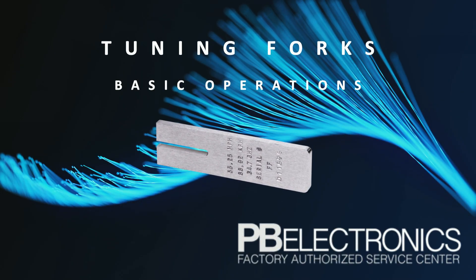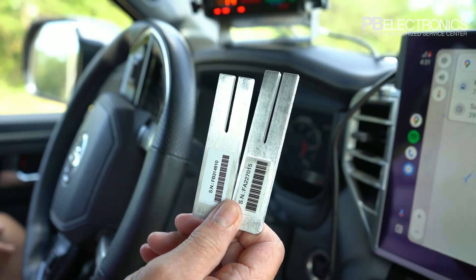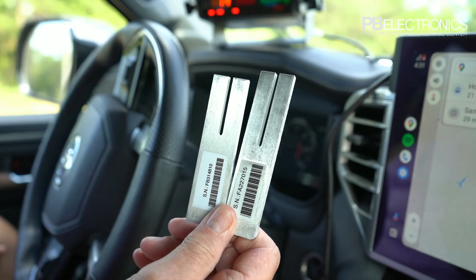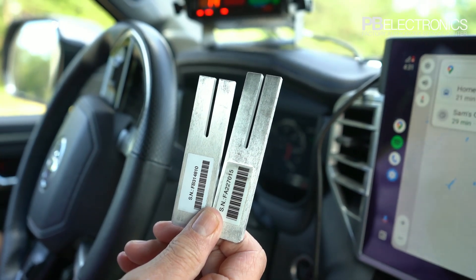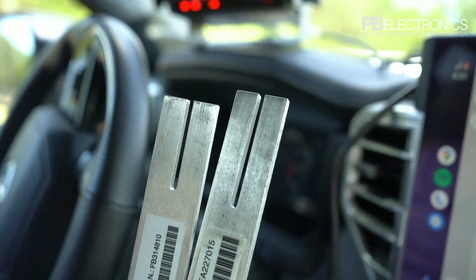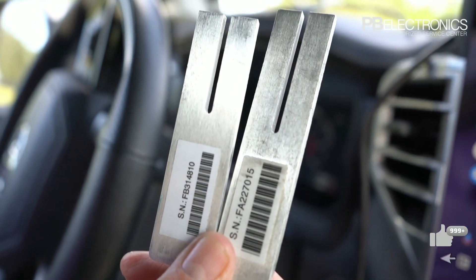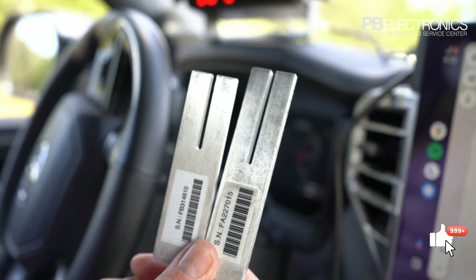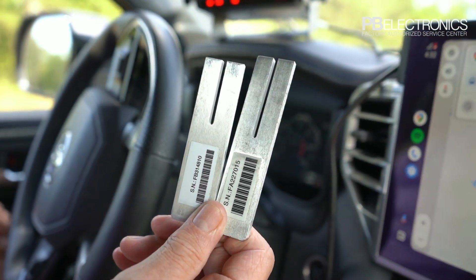This video explains the use of tuning forks on a police radar. Tuning forks are mechanically constructed at a certain length to always sound off a certain frequency every time they're struck. They never get out of calibration unless you actually saw off the fork or did something like that to it — it's always going to ring the same.